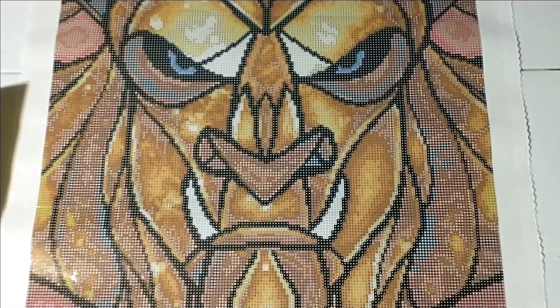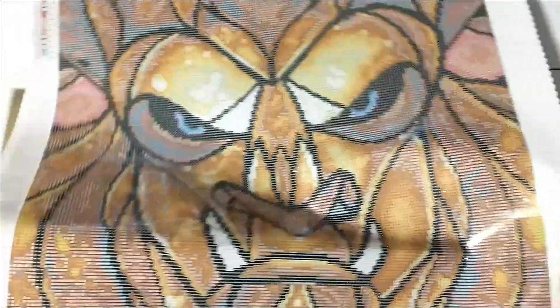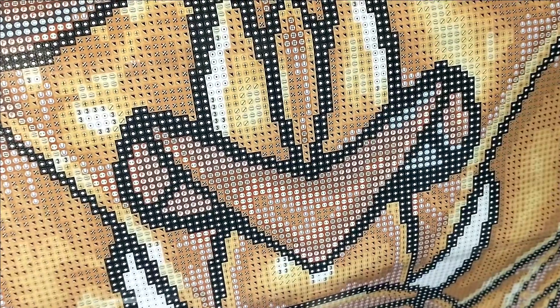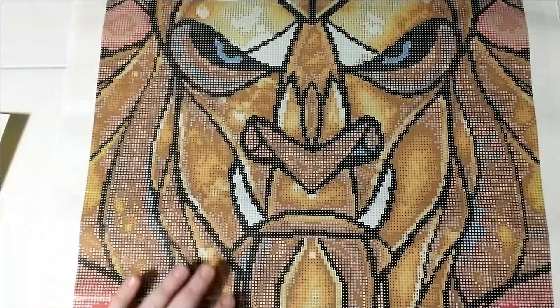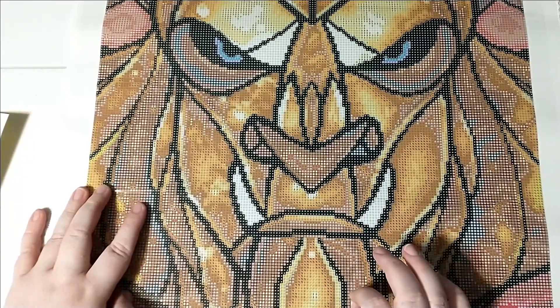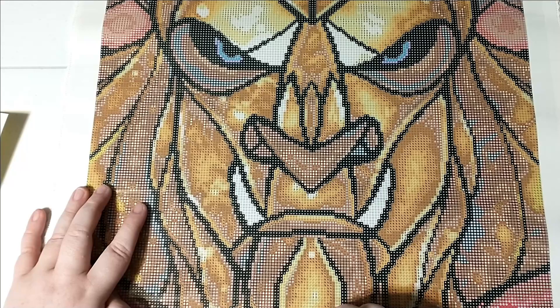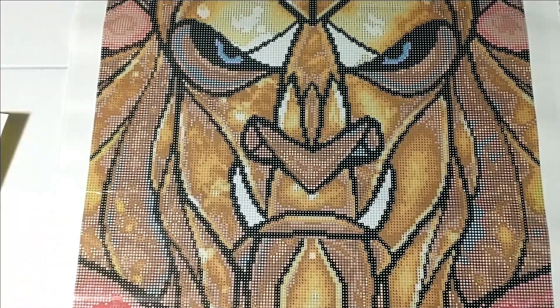I'm going to just pull it up a little bit at the side here just to check the stickiness. I have yet to come across a Diamond Art Club painting that's not sticky, and as usual that is exactly the Diamond Art Club glue that we expect. I'm just going to roll this up to the camera so you guys can look at the symbol a little bit. They are always very clear. They do use training wheels on their rounds, so if you don't like that, that is going to be a problem. Their training wheels are smaller than the drills though.